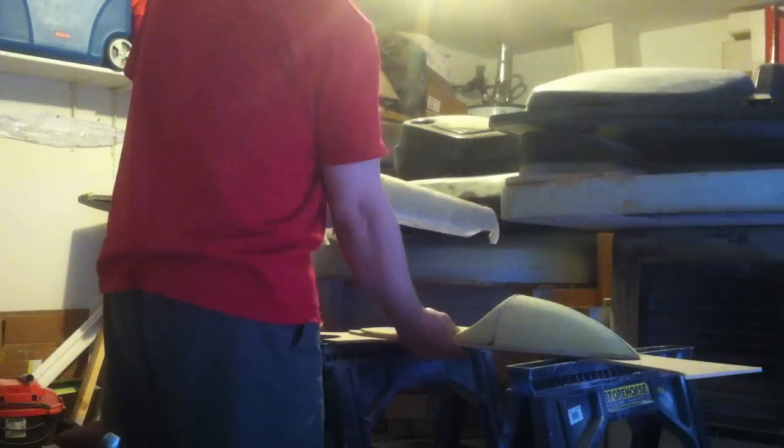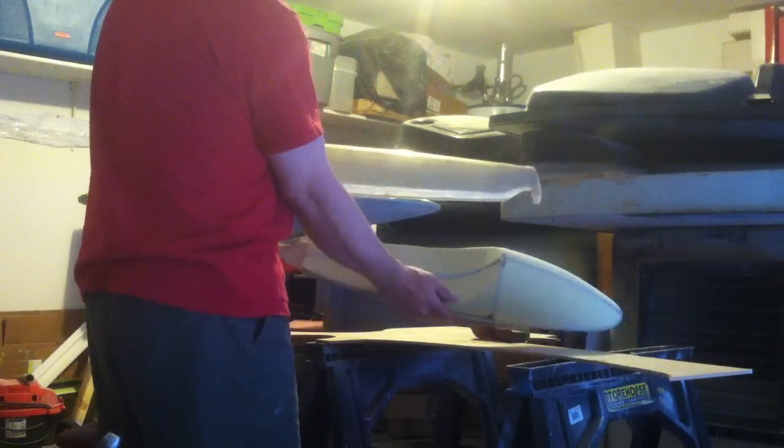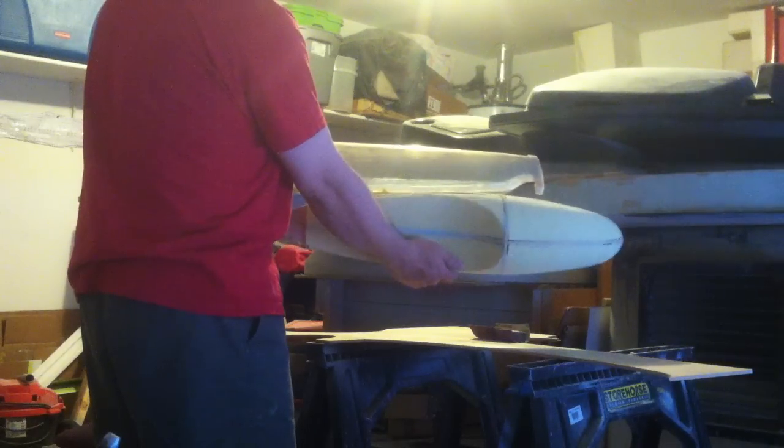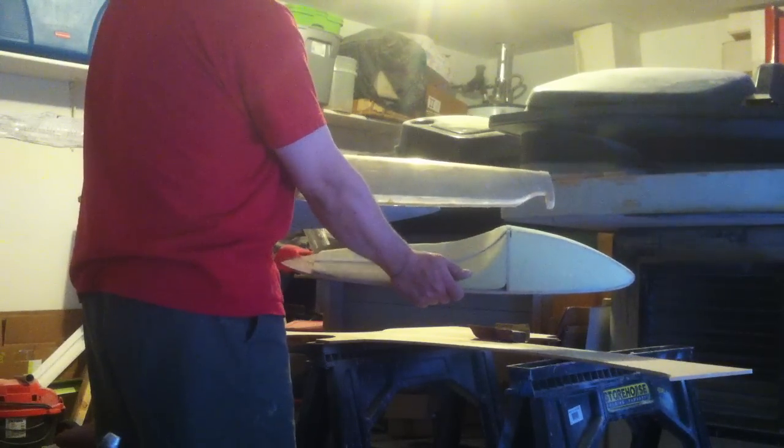Just for size comparison, that is one of the nacelle halves for the Galaxy and this is the hull for the Excelsior. Still a big ship, and I'm excited to continue working on it.